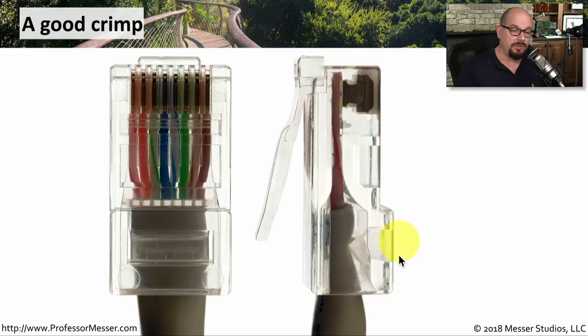You also notice on the back of the connector is a cable stay that has also been pushed in to hold this entire cable in place.